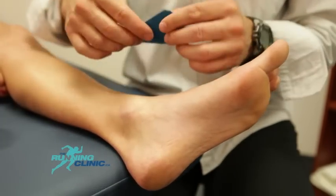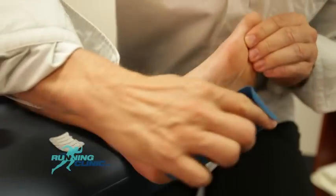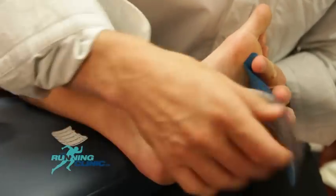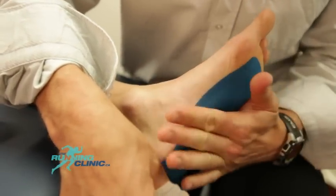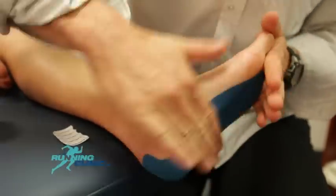Round off the corners of the tape. Without touching the glue, make your first anchor on the first metatarsal head and apply the tape with 75% tension. It's important to rub the tape for it to stick to the skin properly.